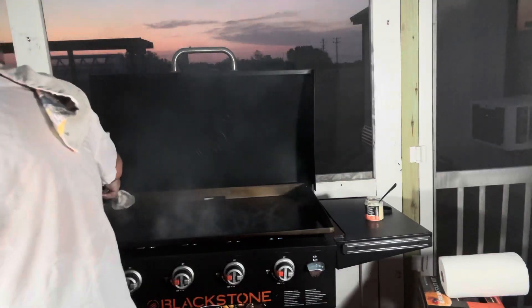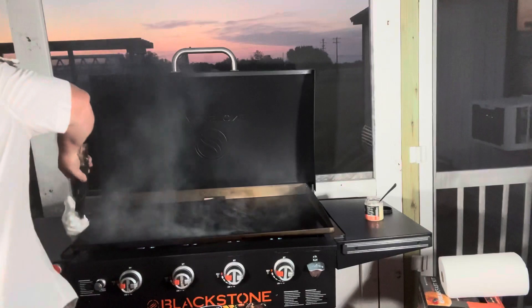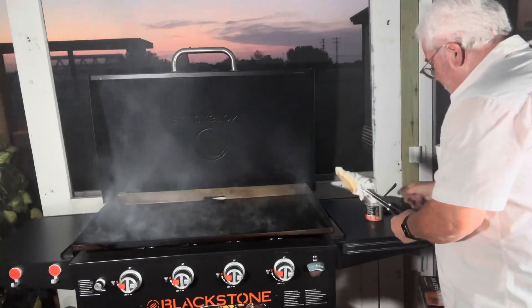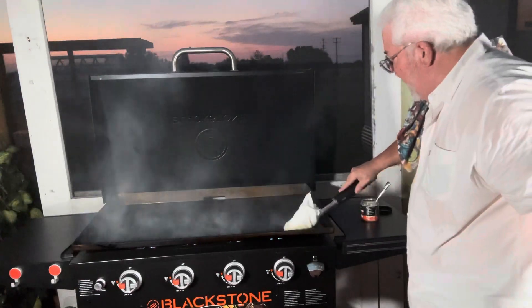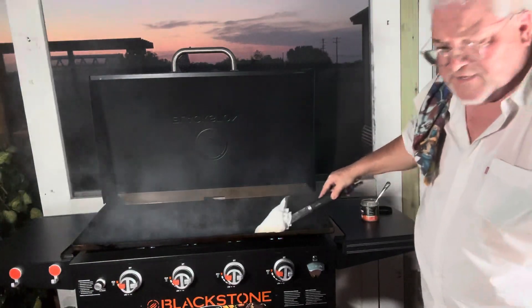It is hot. My wife was out there in the cabana, not even close to here, and she could feel it all the way out there — that's how hot it gets. You don't need to do a whole lot of this; it goes a long way. But you've got to cover everything, that's why you want to do more than one coat.